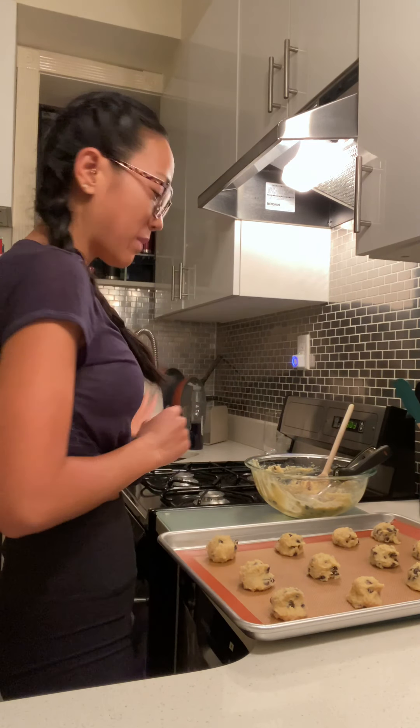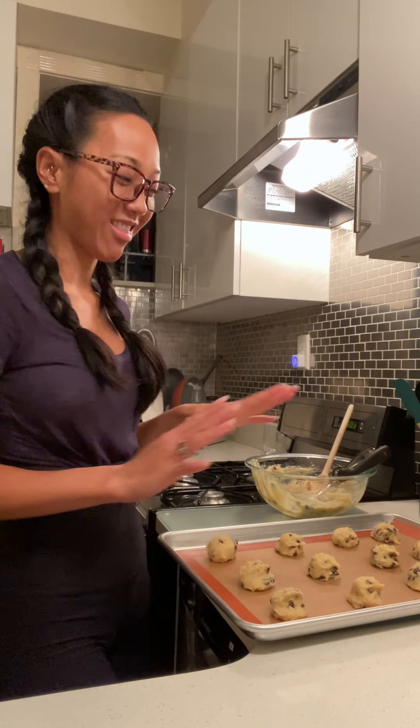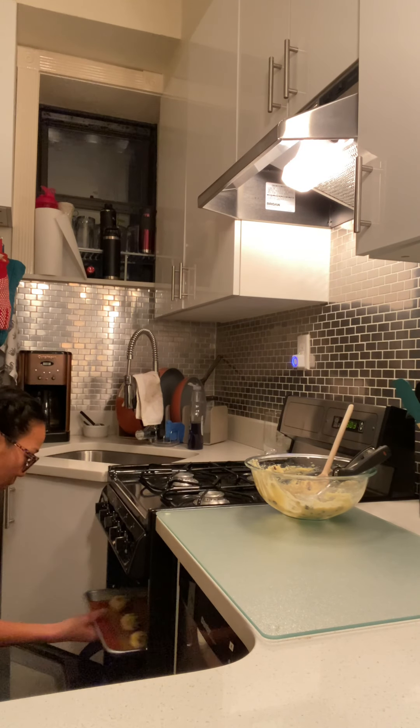My oven is at 375 and it's been preheating. I'm going to pop these in the oven — they only take about 10 to 13 minutes. The top will be golden brown and the bottoms will be a little bit brown. Don't peek at them — I know that's something I used to do. Just let things cook. Into the oven they go.